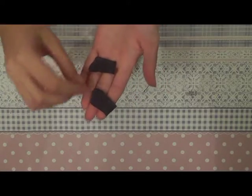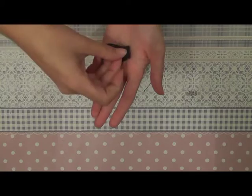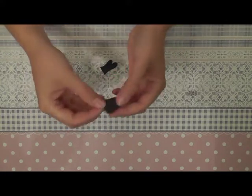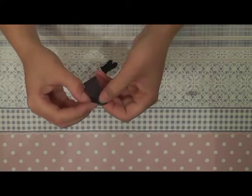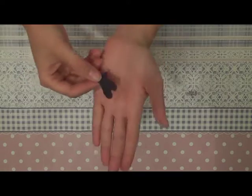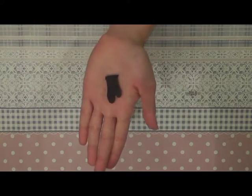For the sleeves, you sew together like this all the way around and make sure you sew it also here together. If you fold it with the good side of the fabric on the outside, your sleeve is already done.